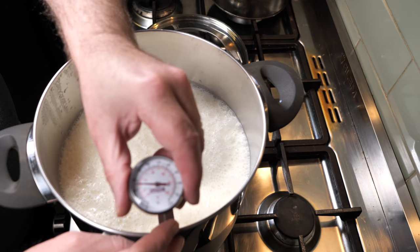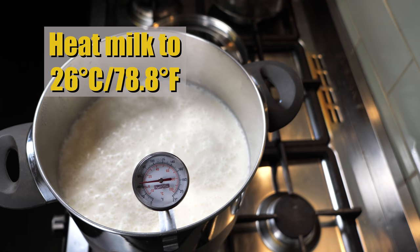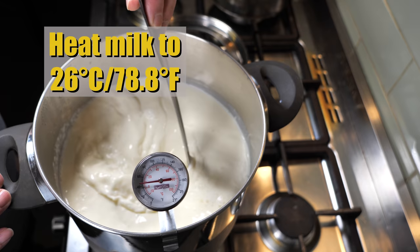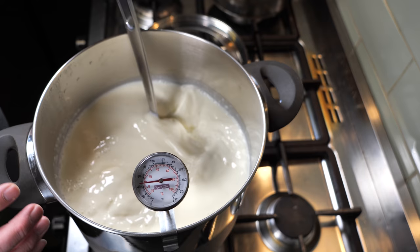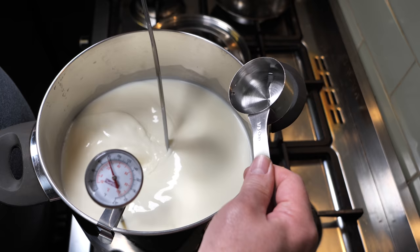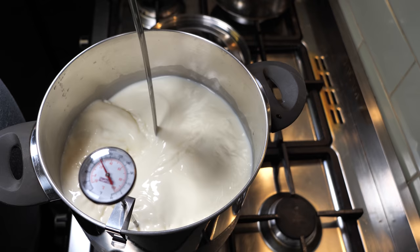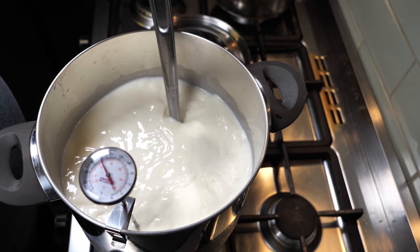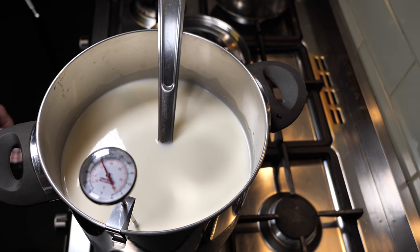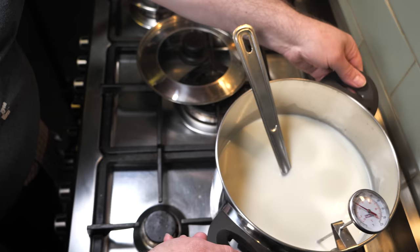Clip on the thermometer after you've filled your pot with milk, and we're going to heat that up to a very low temperature of 26 degrees Celsius or 78.8 degrees Fahrenheit. Once your milk is at the target temperature, add the Calcium Chloride and give that a good stir. Check the temperature with the digital thermometer — it's about 26.8 degrees. Remove it from the heat now that it's reached the temperature, taking it off the double boiler heating apparatus and popping it on the stove.